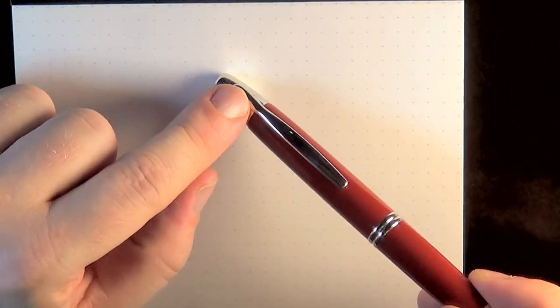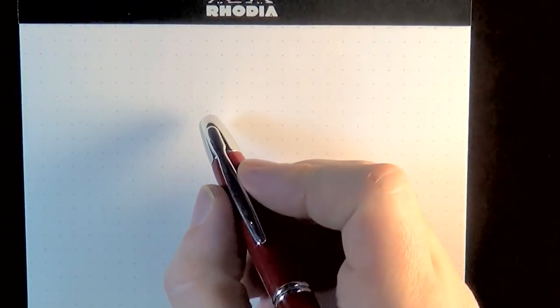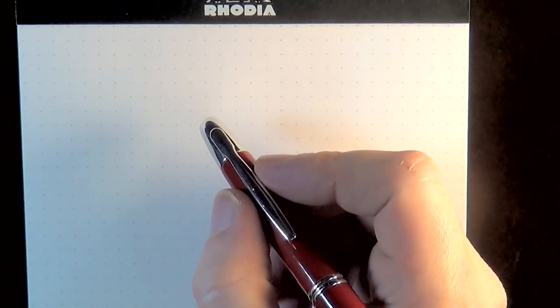The one thing about having the clip on the writing end is that depending on your grip, you're going to hate this pen or it won't bother you. If you've got a grip that brings your hand over the top of the pen or you roll your grip, it's going to be problematic. A kind of standard grip will work fine.